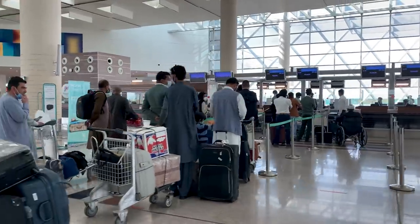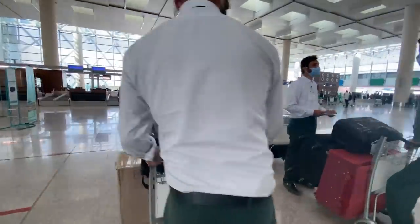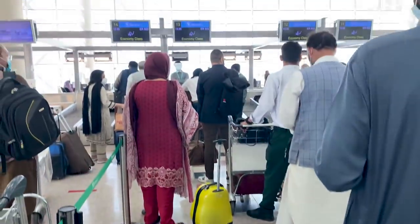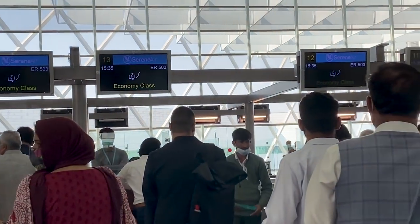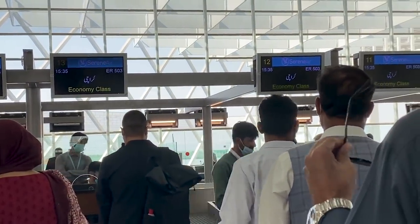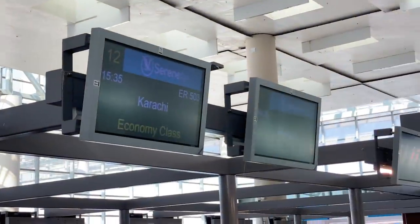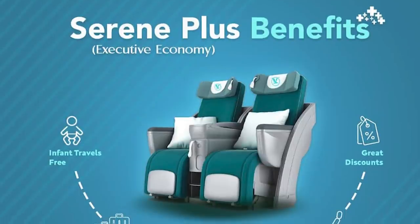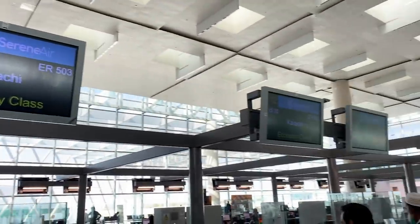Our flight is on the Airbus A330-200, which is a wide-body aircraft that can accommodate a large number of passengers. This aircraft comes in two seat configurations: 275 normal economy class seats and 24 premium seats advertised as Serene Plus. We will be reviewing the economy class. The check-in process was very smooth.